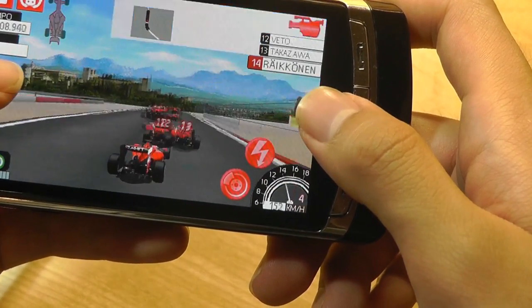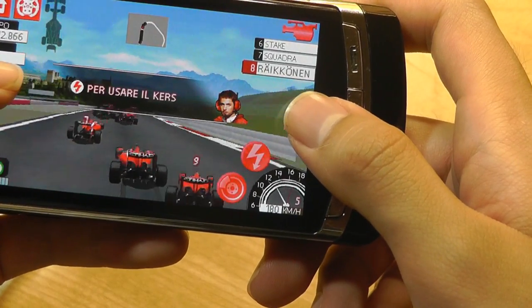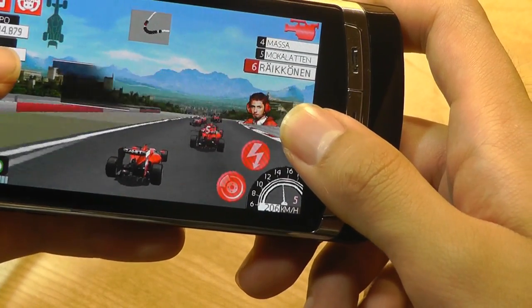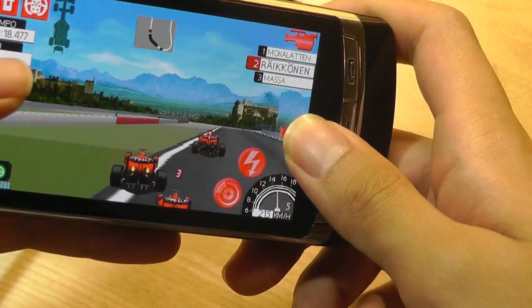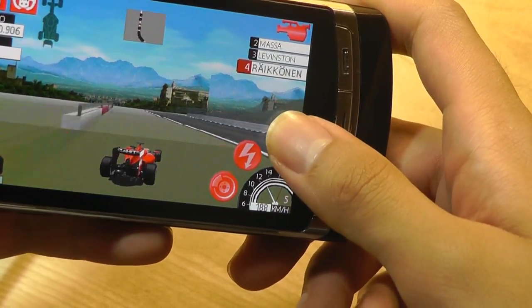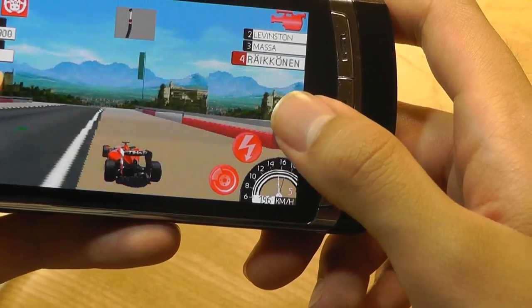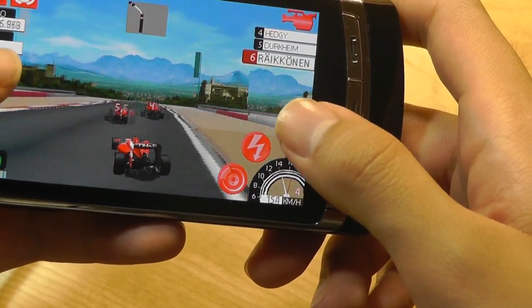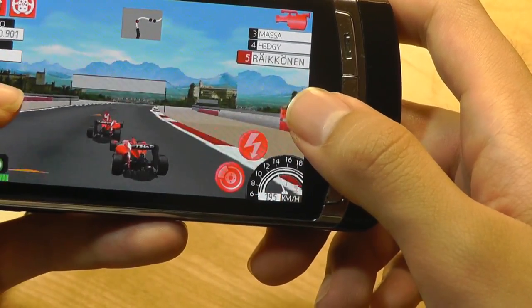That doesn't seem as much as the iPhone X today, which is a grand, but you have to keep in mind inflation. Back then it was worth considerably more than a lot of contract devices, which is why it wasn't quite as popular in the States, even though it has very high specs and a very impressive display. But you can find it abroad more commonly on some other carriers, and it was also offered unlocked.